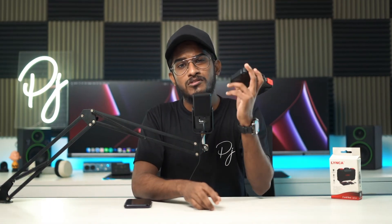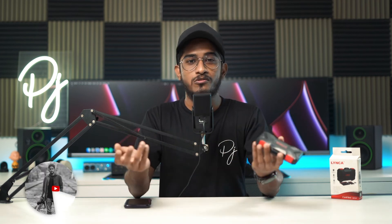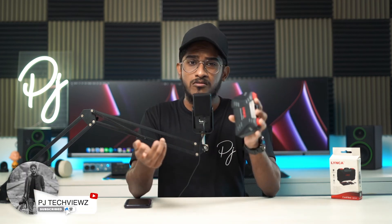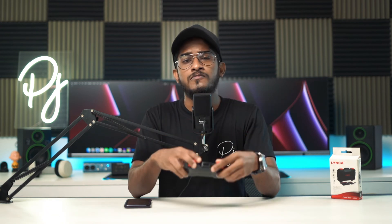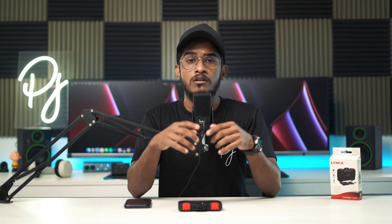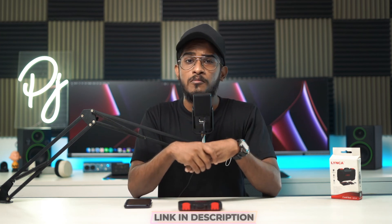Okay guys, so this is a small video — just a look at a storage box. The build quality and design are great, and we can easily carry it. You can see the Leica brand in the storage box. You can find the link in the description to purchase it. If you liked this video, like, share, comment and subscribe — stay tuned for my next video.